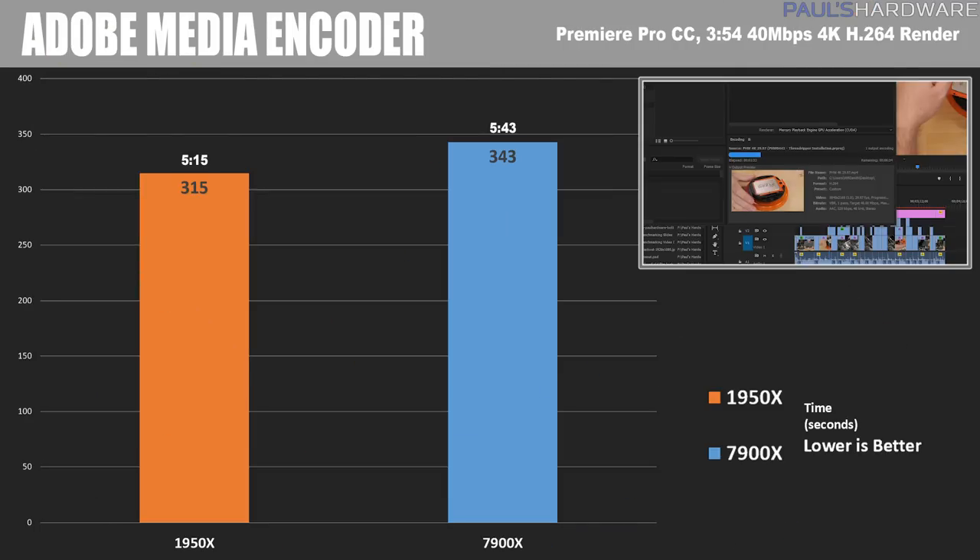Moving on to Adobe Premiere Creative Cloud, the video editing software I use. I rendered a 3 minute and 54 second 4K video at 3840×2160 resolution with a 40 megabit bitrate. The 1950X again shows it's monstrous for content creation, finishing in 5 minutes and 15 seconds, beating the 7900X by about 30 seconds.